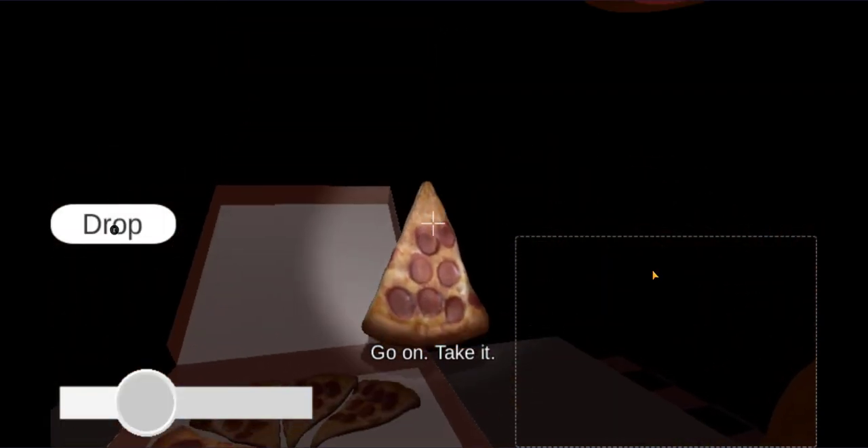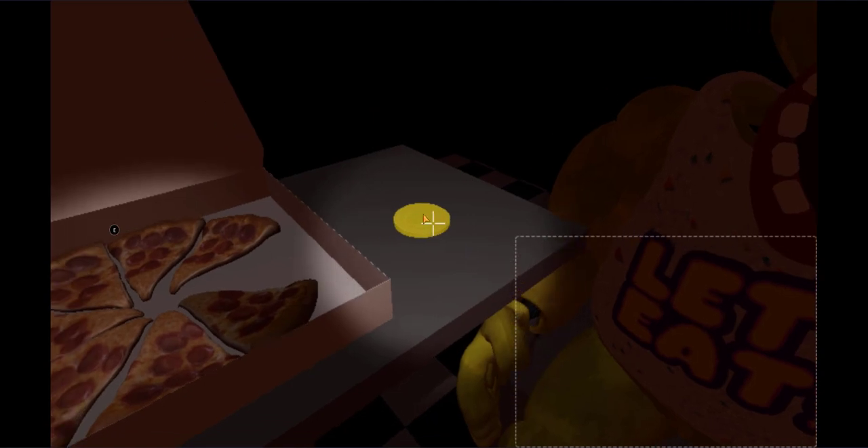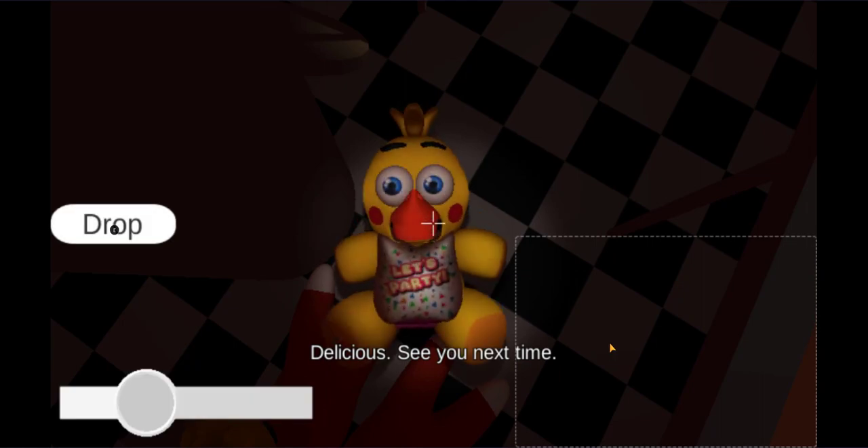Take a complimentary. Go on. Take it. Delicious. See you next time.